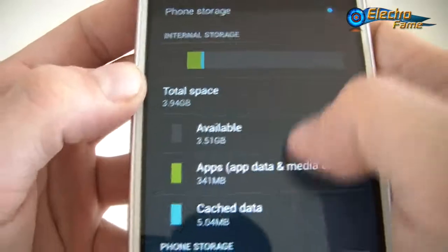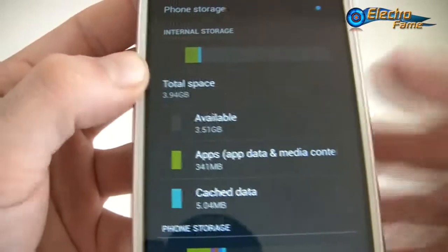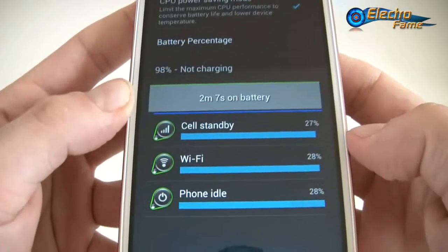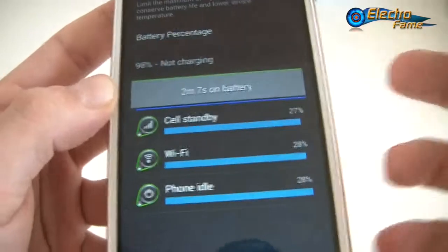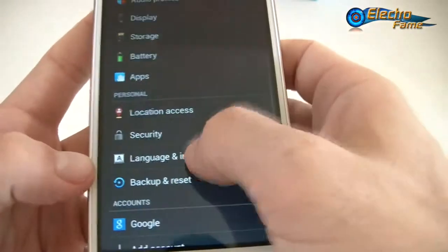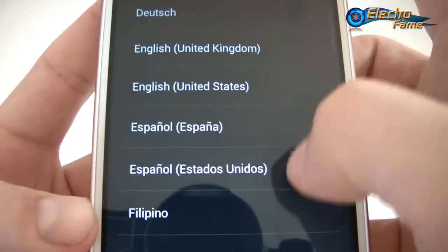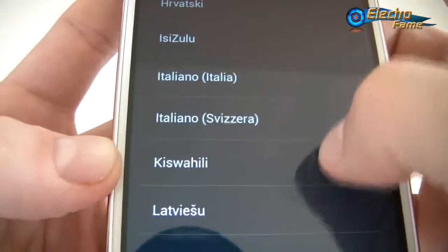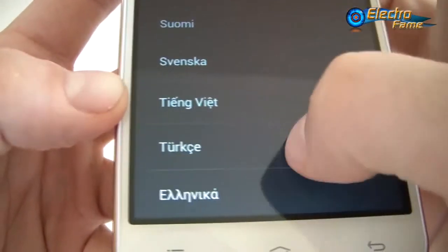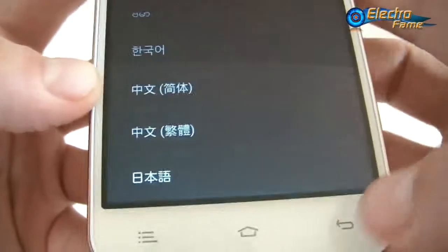Under Storage, there is 16GB of internal memory with around 13GB available when you receive the phone. The 2,000mAh battery is non-removable and provides about nine hours of Wi-Fi browsing. The language and input options include a very long list, so you should be able to find yours.